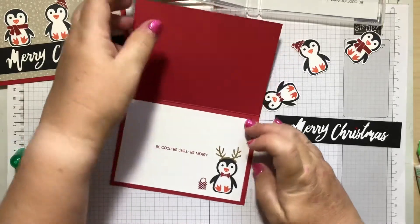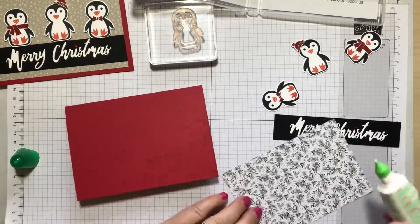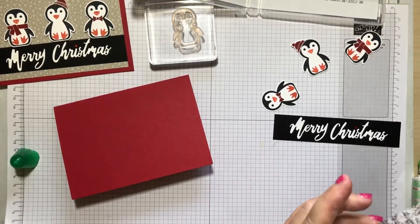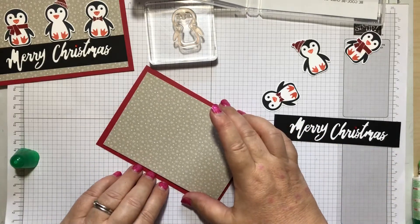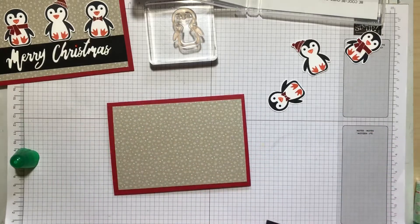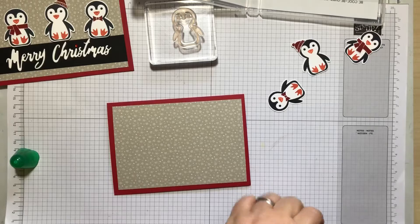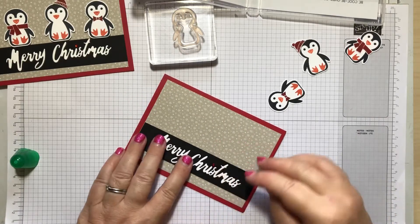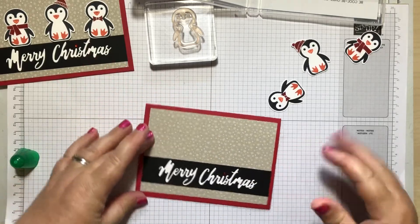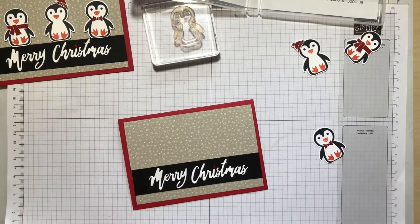I've got half a centimeter gap all the way around for the inside. I have to say the Tidings and Trimmings paper is probably my favourite out of the DSP this catalogue, although now I've got the inky one — that's gorgeous as well. Just something I'm thinking about while we're doing this: if you're posting cards with rhinestones on, I often put an extra piece of paper in the envelope to protect the rhinestones so they don't come through the envelope or get knocked off.